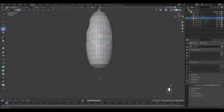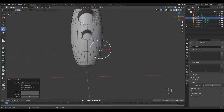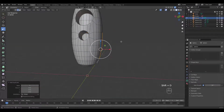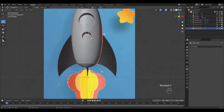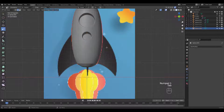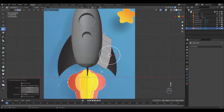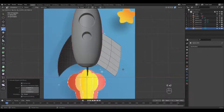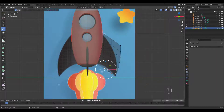It's time for the cool looking fins. I'm going to duplicate these side edges, remove the modifier, and extrude twice. Start shaping the fin.